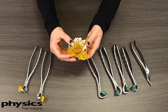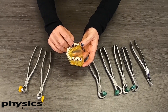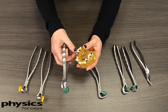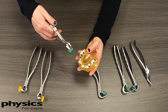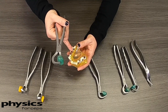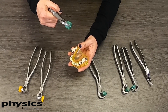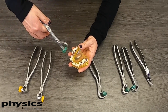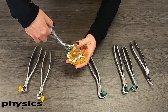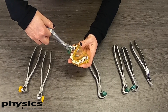One final question we get is about broken down teeth. These can be very challenging to remove, but the Physics Forceps will work just fine. You need to make sure the beak is onto solid tooth structure. If necessary, you can drill into the tooth to remove decay or tooth structure first. Then place the bumper on the buccal and the beak on the lingual, and slowly rotate the tooth towards the buccal to remove it.